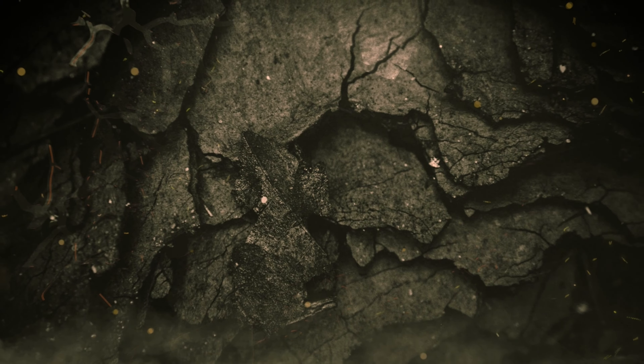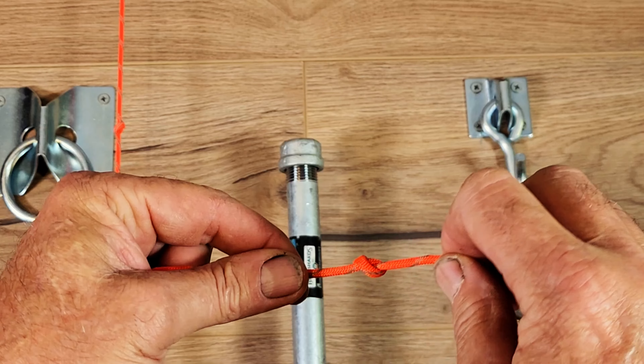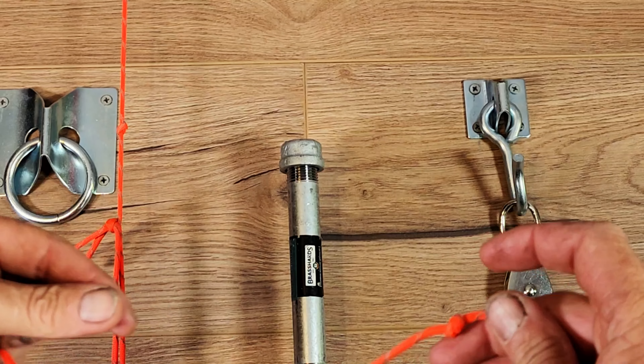The first knot is the simple overhand stopper knot, and yes, that's going to bind up, but I'll show you how to undo that shortly.